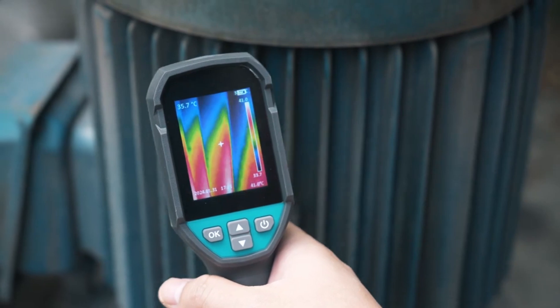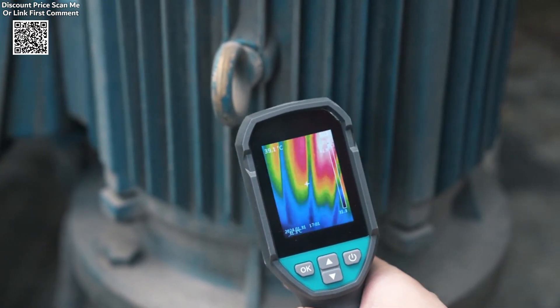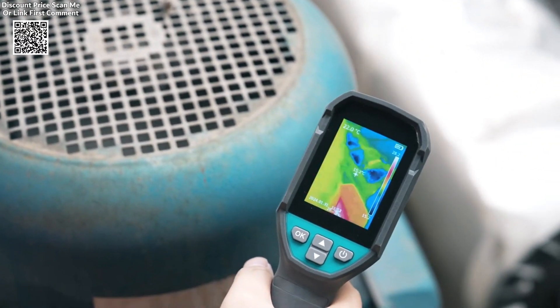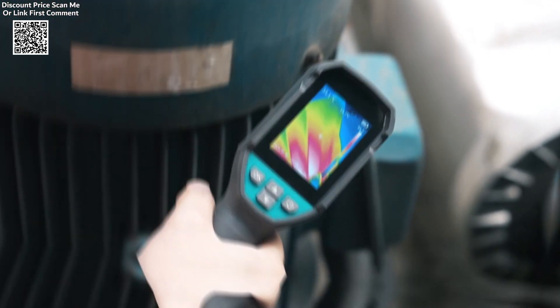The Milesi-Tier 120E Thermal Imaging Camera is a versatile and compact tool designed for detecting temperature variations across a wide range of applications. With a 120x90 pixel resolution, it enables users to accurately identify hot or cold spots.